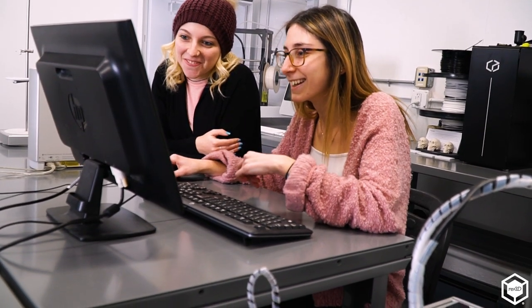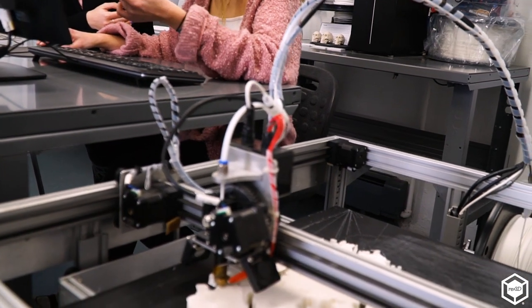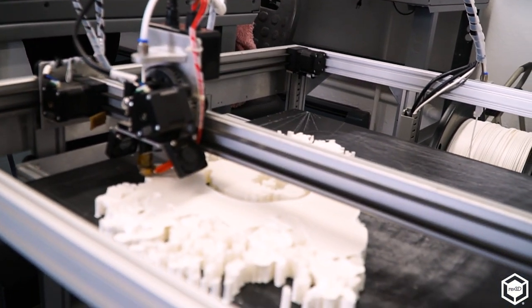With the Gigabot, we do a couple different projects. We have one that's an interdisciplinary project, and so students have to go out and seek someone in another field that needs a 3D print.